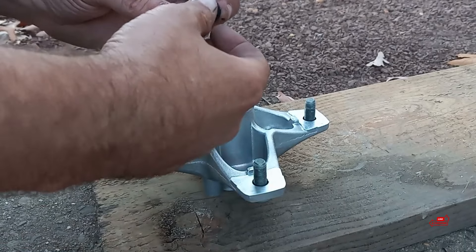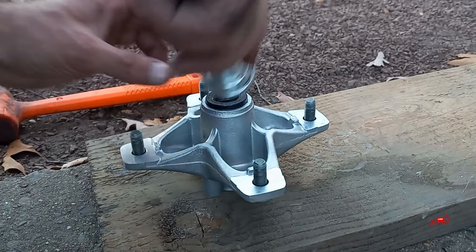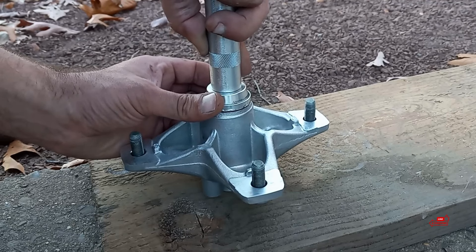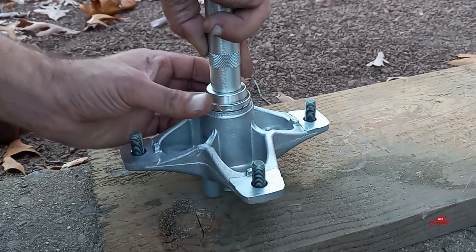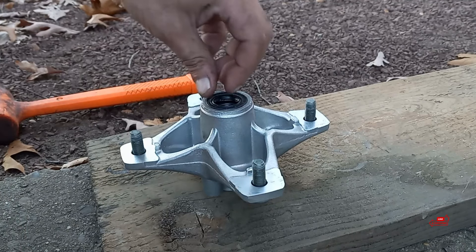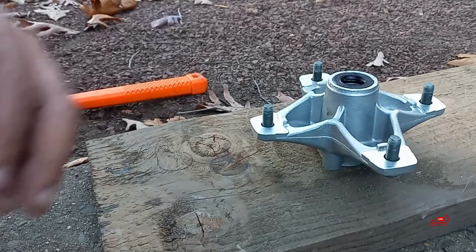Packed and done — same thing on this side, the same exact thing, and we can call this wheel hub done. There's one side as far as the wheel hub completed, so we can go ahead and put that to the side until we're ready.